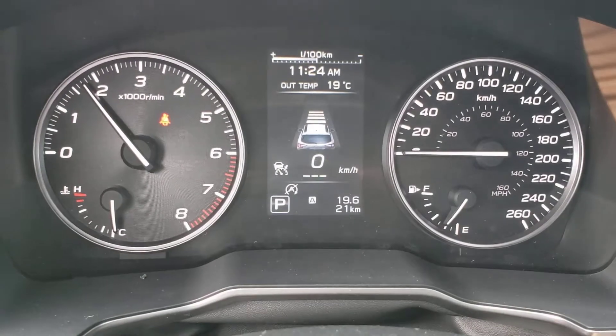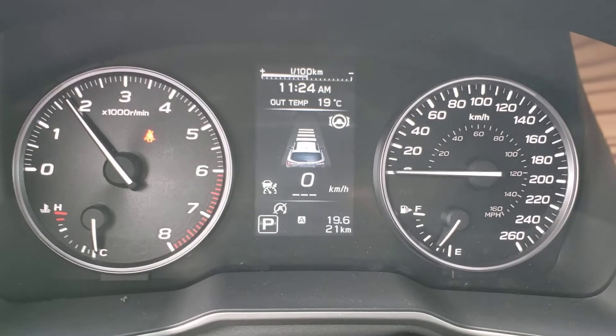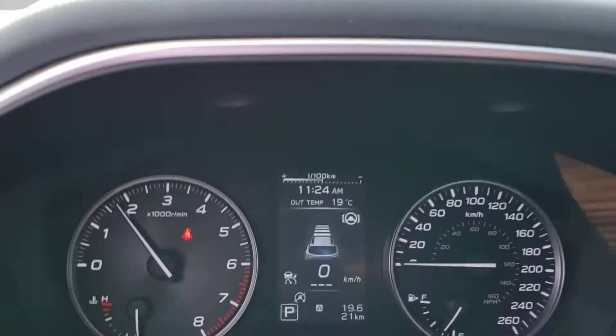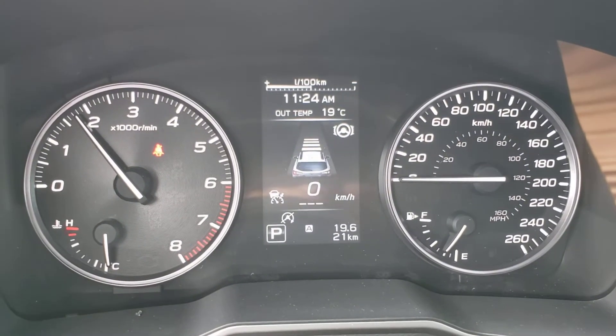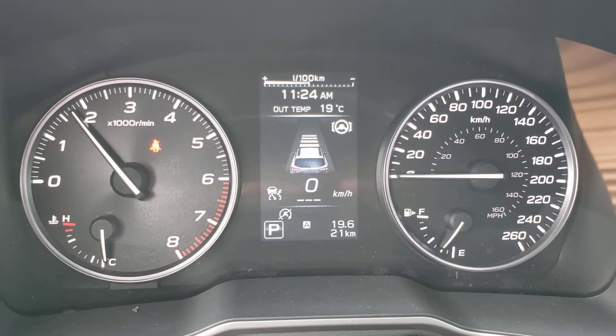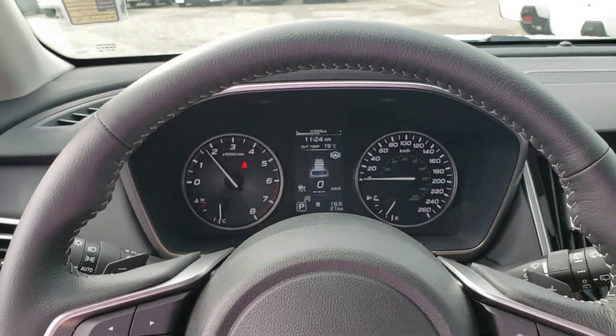Each bar is the follow distance behind the vehicle ahead that you'll maintain if you catch up. So at 100 kilometers an hour on four bars, that's about 150 to 180 feet. Turn on the lane centering above 60 kilometers an hour — the EyeSight cameras can see the road lines, and you'll see those lines illuminated. If you start drifting towards them, it'll steer you left or right to put you back to the middle of your lane.